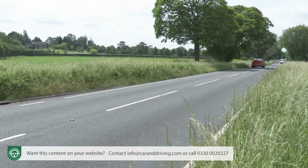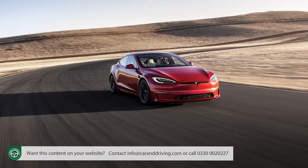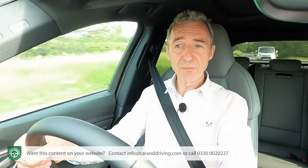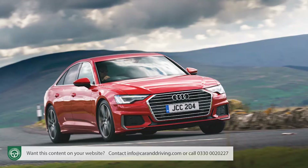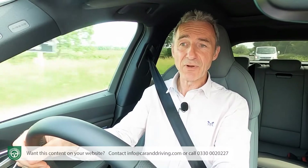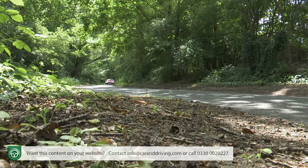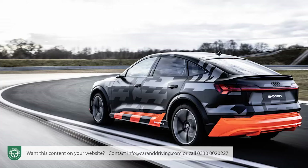Drive more sensibly and a claimed range of up to 236 miles is supposed to be possible — that's distinctly on the modest side. Something like a Tesla Model S Plaid is even faster than this top Audi, but still manages to deliver another 154 miles of range. Still, if you can make the drive range and the flaky public charging infrastructure work for you, there's no reason why this e-tron Sportback wouldn't too. It isn't best in class in every area, but it's there or thereabouts in enough of them to create a very complete product. Especially if you stretch up to this S model — it's good enough to reassure us that driving enthusiasts really do have something to look forward to in this new EV era.